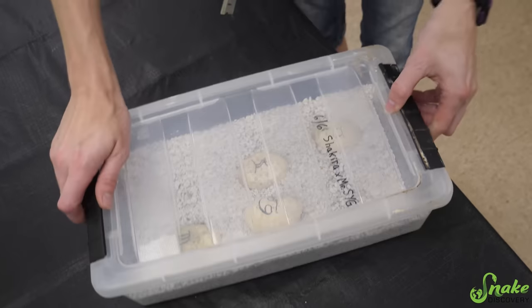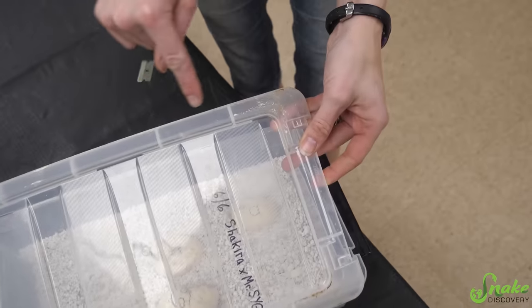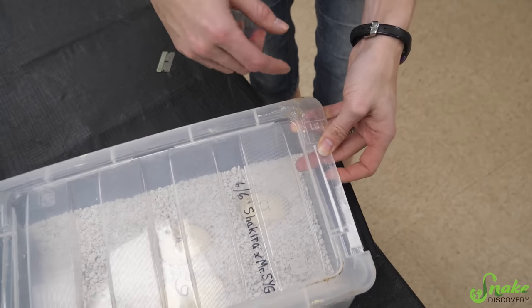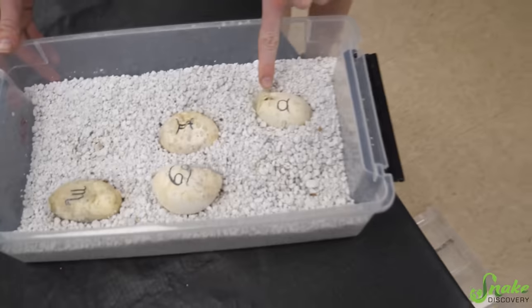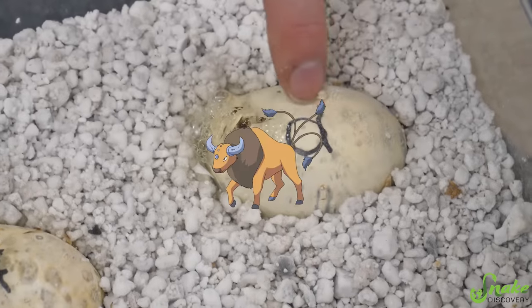I'm wondering if there are going to be patternless babies here too. As you can see, there's some snake poop on here. This is the downside to incubating eggs in with the adult. There are also some spit bubbles. This is the Taurus - remember we named them all the zodiac signs.